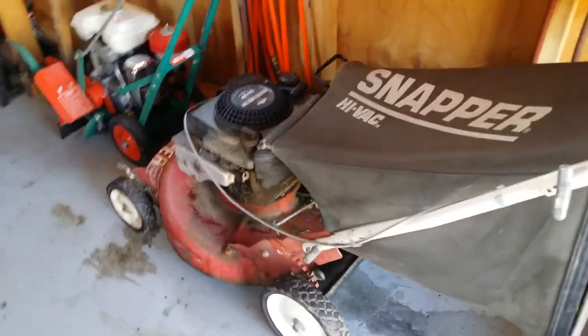In my solar shed there's my Snapper rider, one of my other Snapper walk-behinds — I have two of these. And there's the new tires and wheels for the Gilson — still got the nubbies on.